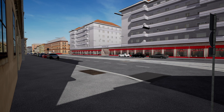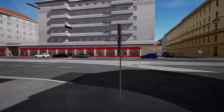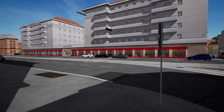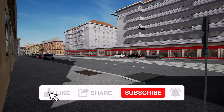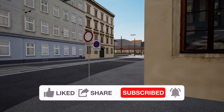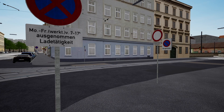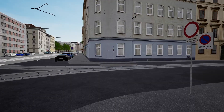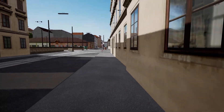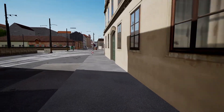Hello everyone, welcome back to the channel and to TramSim console edition. For today's video we're on the streets of Vienna. I wanted to show you how to cold start the Flexity, but also while we're cold starting the Flexity, I also want to have a look at the Vienna Depot which is part of the deluxe edition.